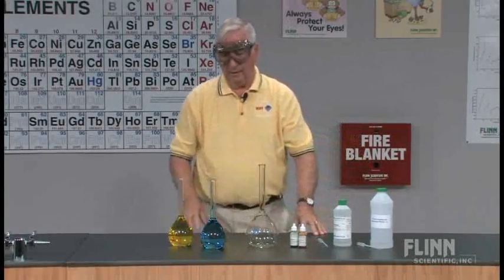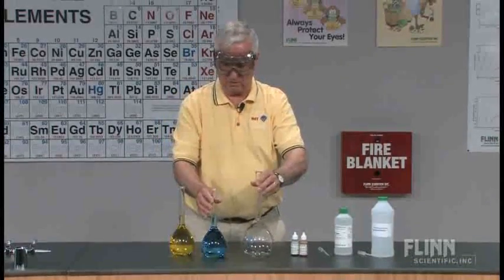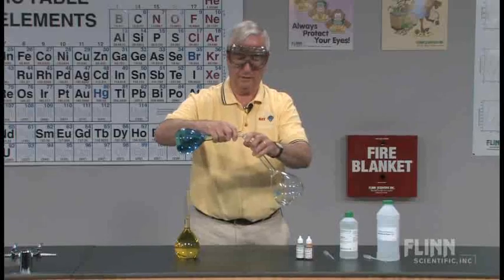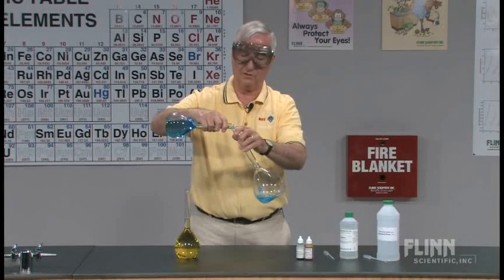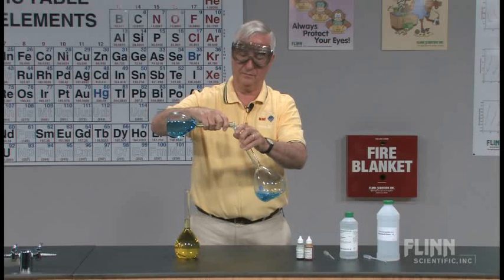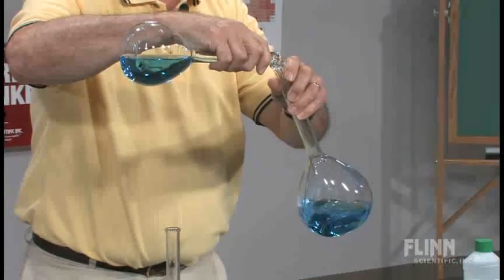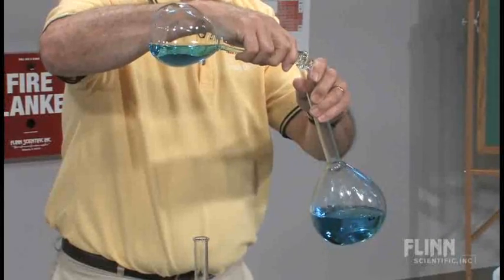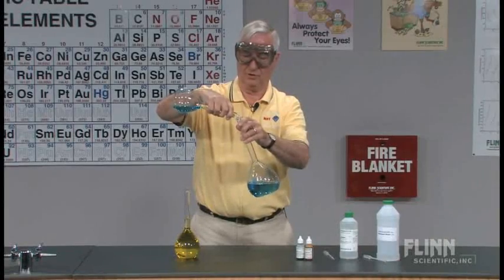Now I'm going to take a one liter volumetric flask and very carefully pour the alcohol into the flask first — 500 milliliters exactly. This is the place where you frequently get a little bit of spillage if you're not careful in pouring, so just take your time.